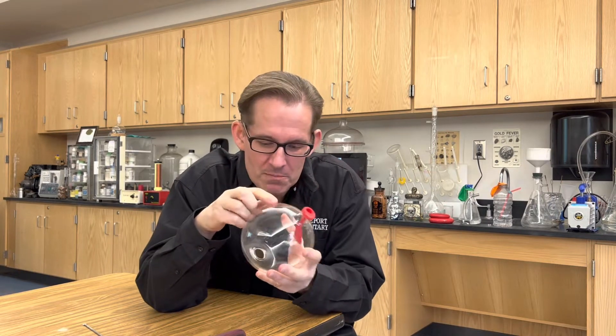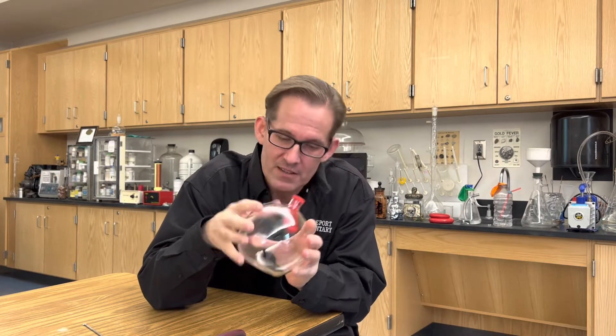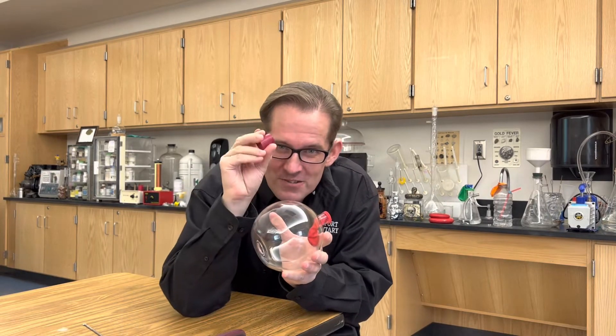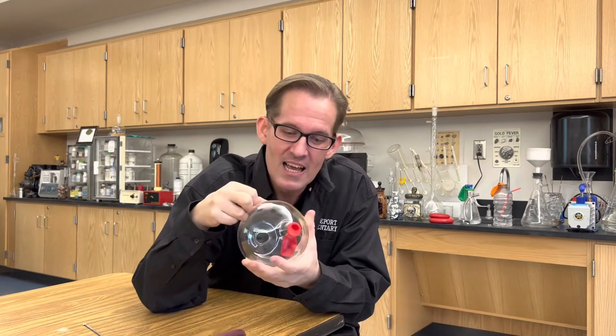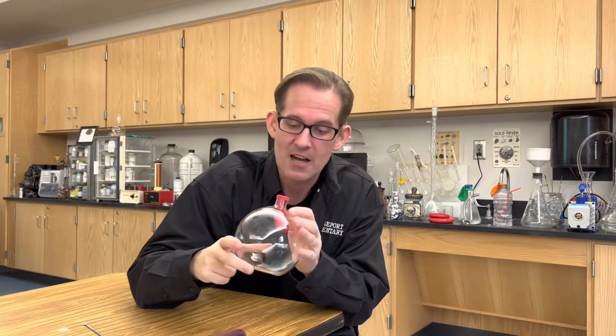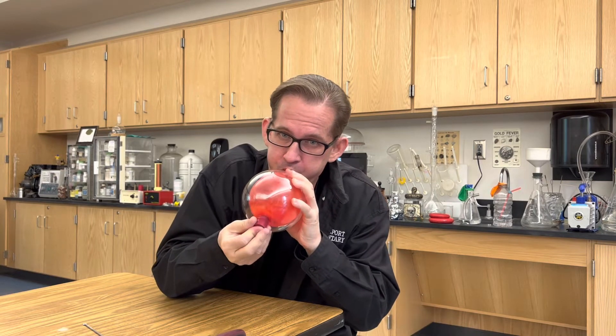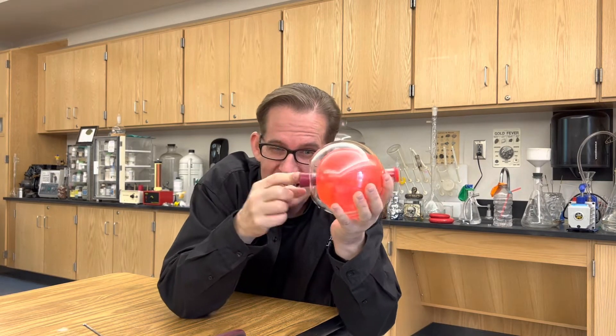Now I can blow up the balloon because the air that's in the bottle can escape out the end. But if I use this cork, I can keep the balloon inflated inside the bottle, even though the neck of the balloon is open. Check this out. By putting the cork in the end, the balloon stays inflated.